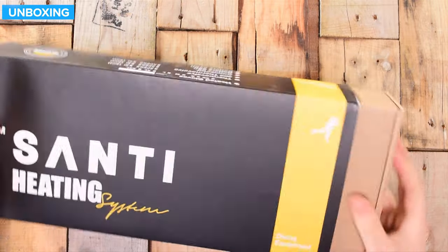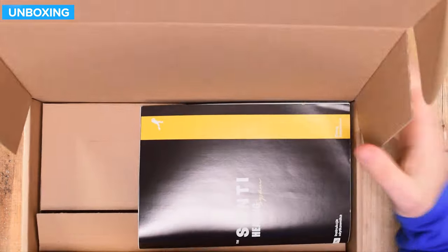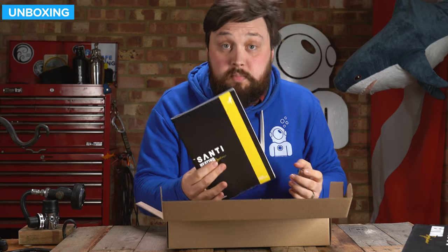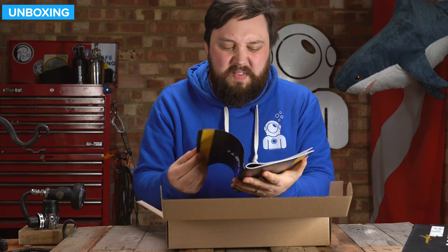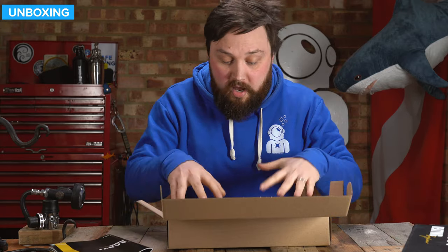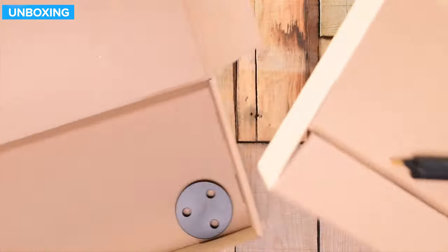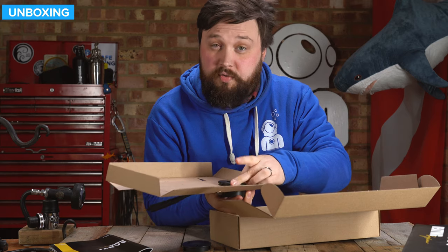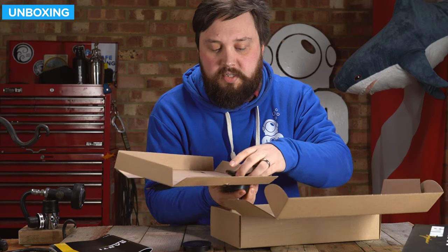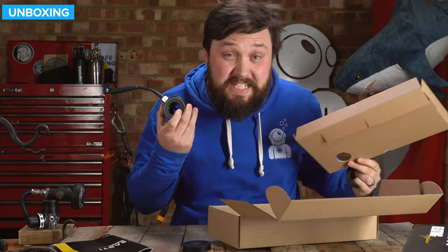Inside we have a cardboard sleeve and then a cardboard box. Inside the cardboard box we have a user manual — it's in a few different languages, but it is quite important to read through because electronics and water, you want to make sure that you're doing it correctly. On the inside we have a cardboard insert with the connector itself, a little backing plate, and this section that screws on. This is what goes on the inside of your dry suit.